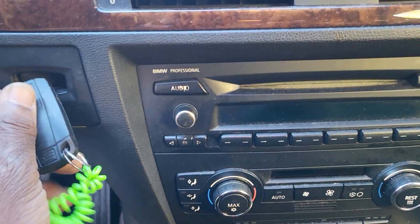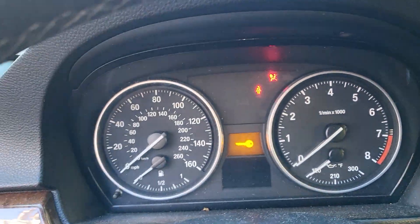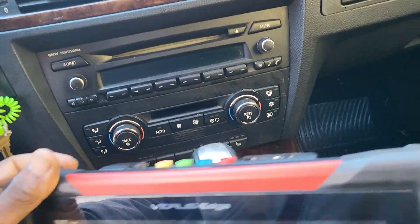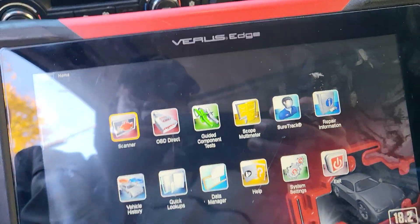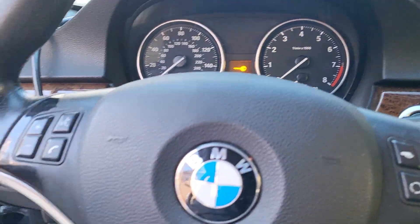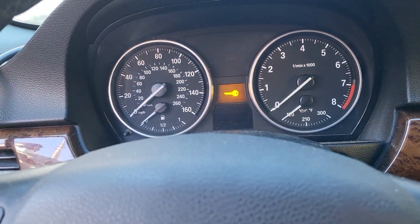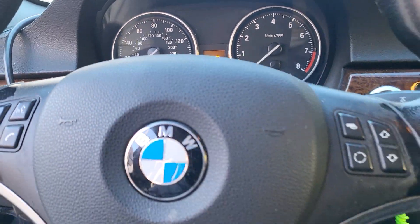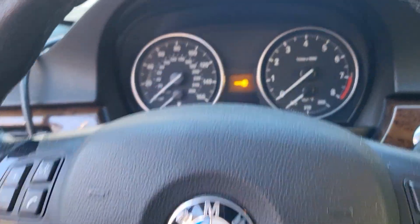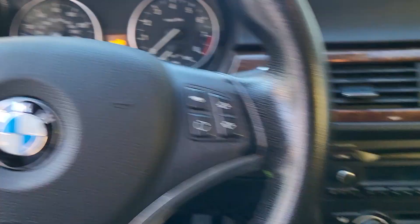I will put the key in the ignition — it is the same either way. Now you see nothing, only the airbag sign. That means the algorithm or the password being sent between the key module and the engine computer has been lost. It is just like someone who had a stroke, passed out, or your phone died and you lost your password — you have to put it back again.